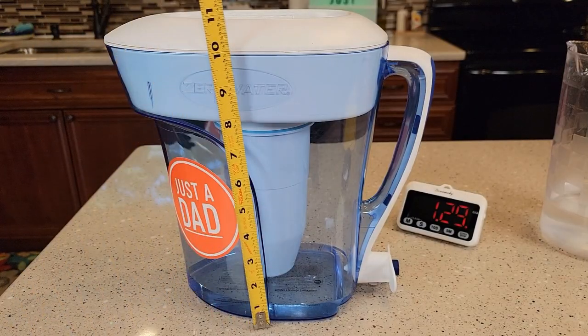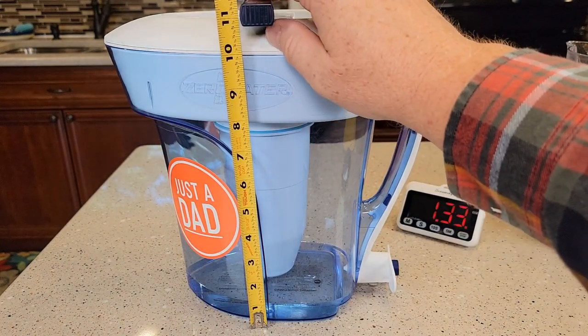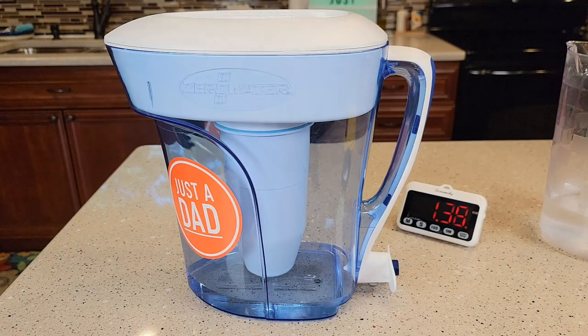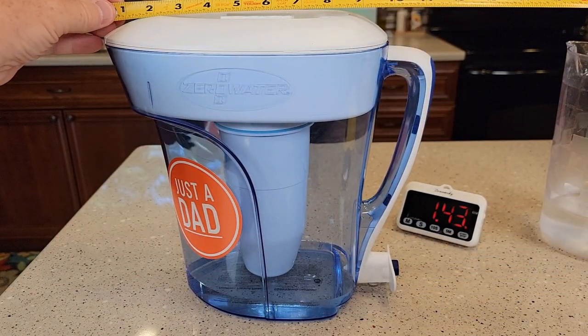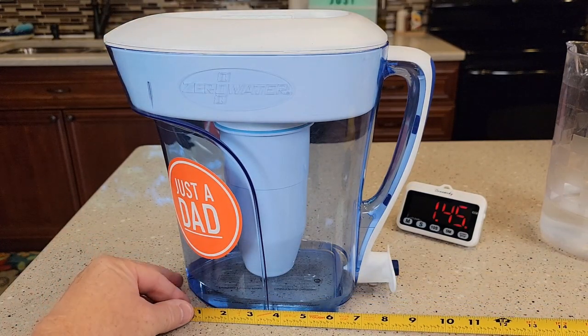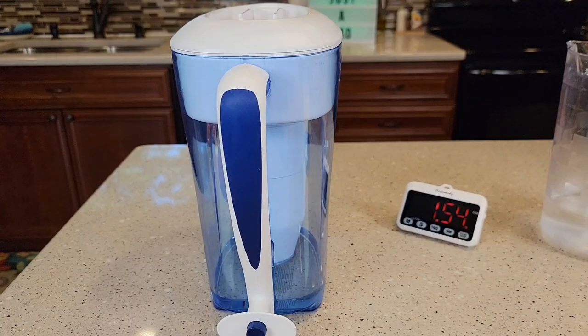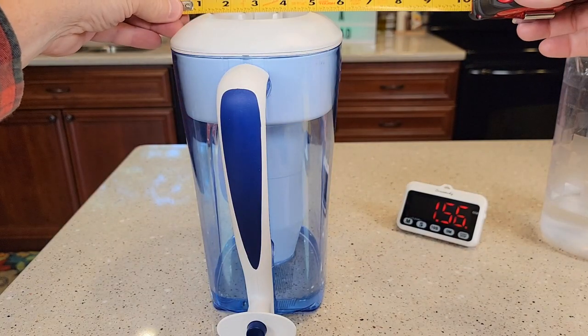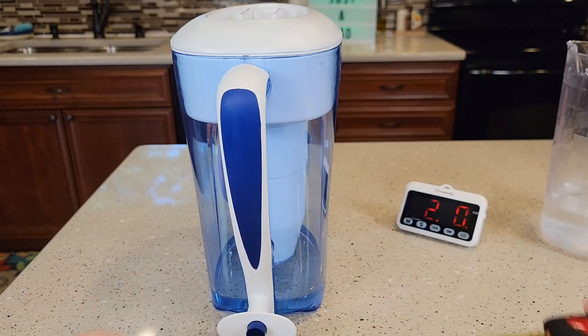Let's go over dimensions. It's right at 11 inches tall. At its maximum point with the handle, it's about 11 and a half. At the base with the spout, you're looking at about almost nine. It's not super wide — about six at the top and about four and a quarter at the bottom.